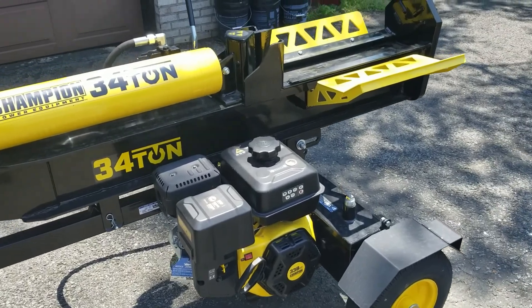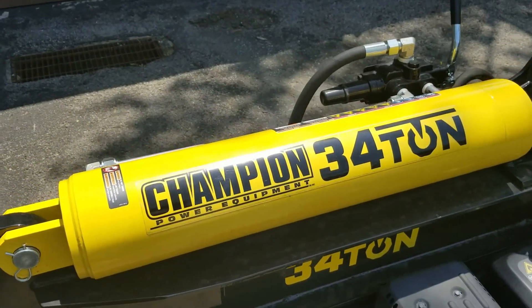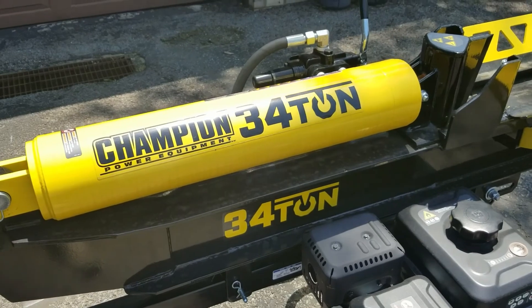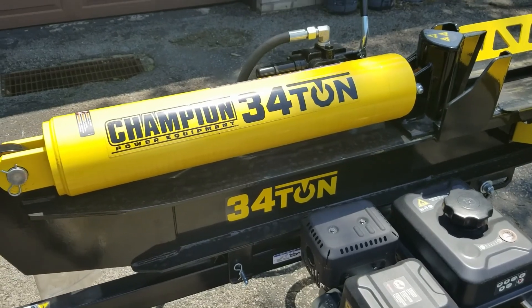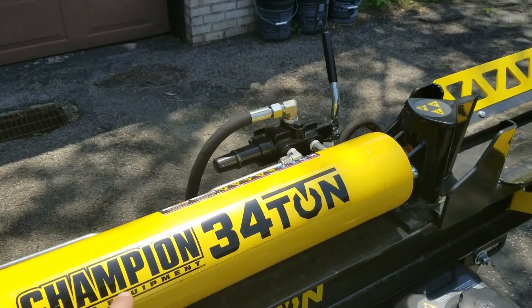Hello everybody, welcome to another episode of Around the House. Today we're going to do basically an open box — I just picked this up from Home Depot. It was about $18.49 plus tax, and it's the Champion Power Equipment 3/4-ton log splitter.